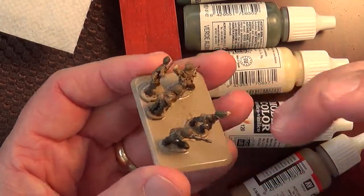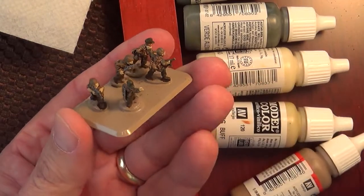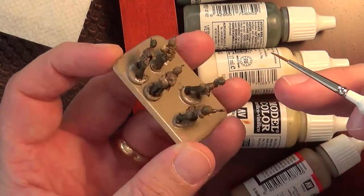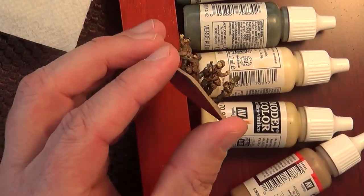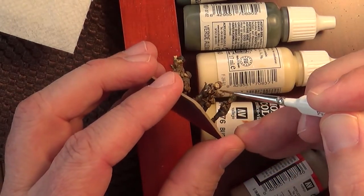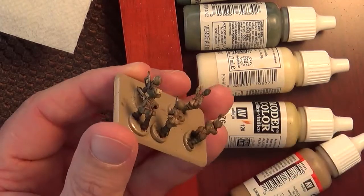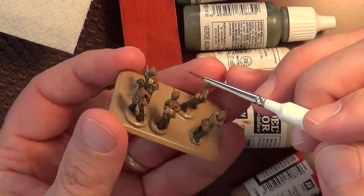The tip I have for anybody getting into this hobby: don't overbuy. Just buy one thing — a box of tanks, a box of troops, whatever you're getting — and don't buy anything else until that's done. What happens is you end up having too much and you get overwhelmed, and then nothing gets finished. I ended up with four or five things laying around half finished, and this stuff is too expensive to just let it sit around and not get done.